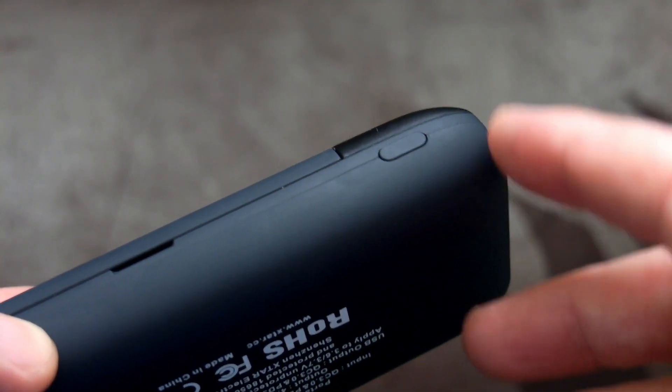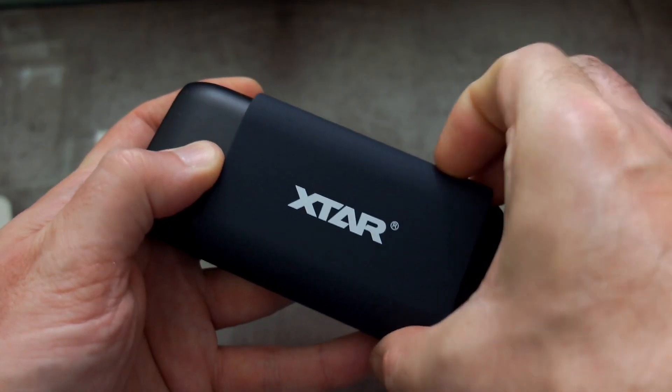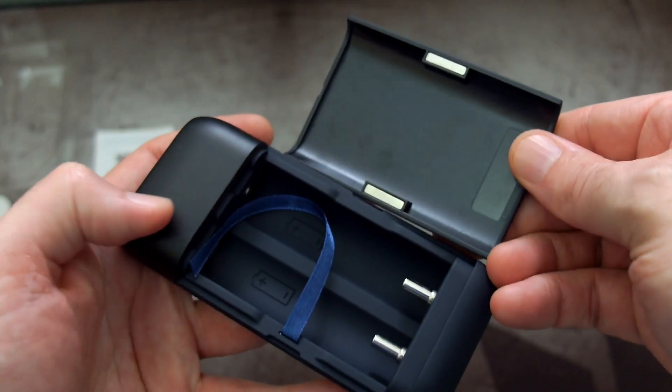On the side is a power button. You can switch between the battery bays to get more information while charging, and you can also turn off the display and the power bank even if it's connected.